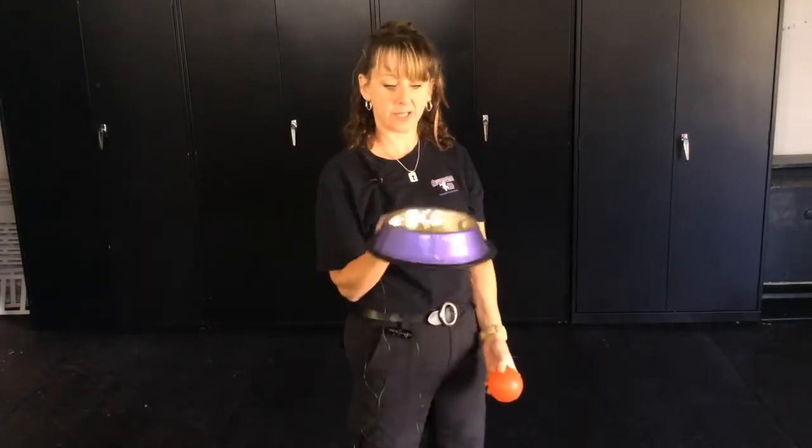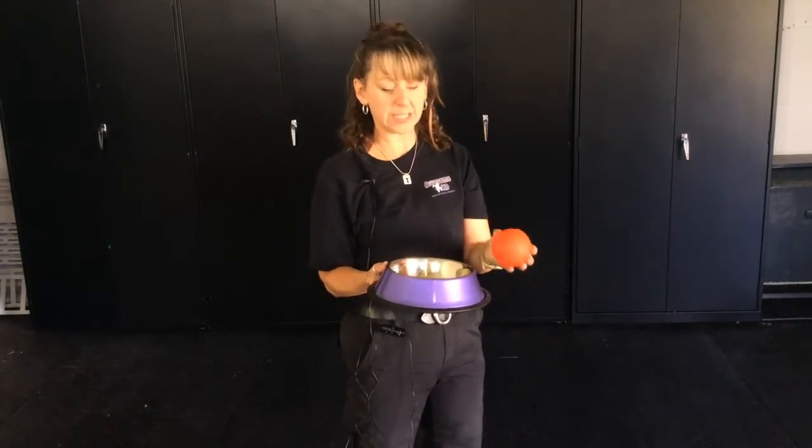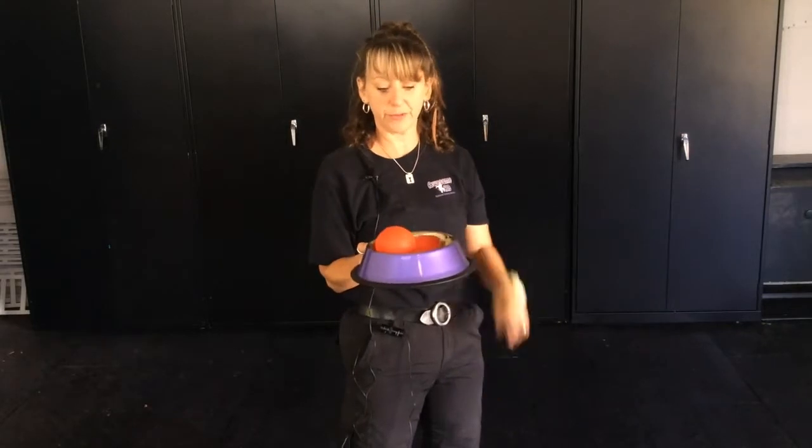The other thing is that I'll take a regular bowl, put their food in, and get a plastic ball of some kind or a metal ball — anything that's not absorbent that you can wash — and I'll put it in the bowl with their food.